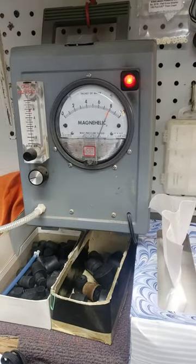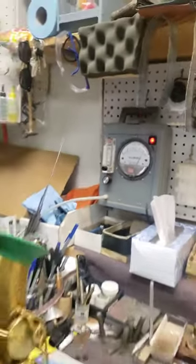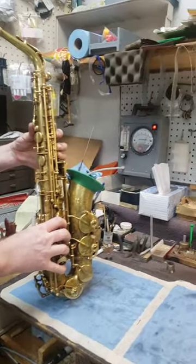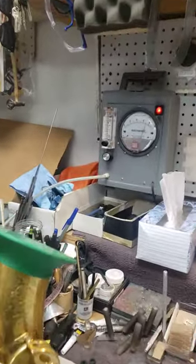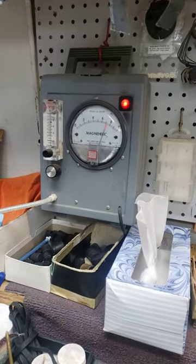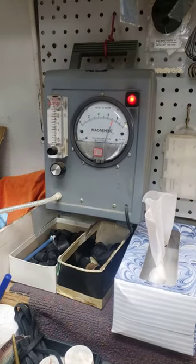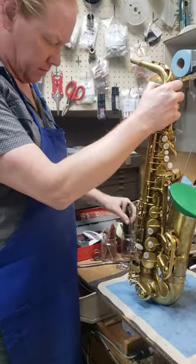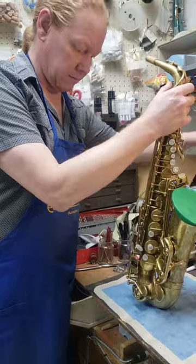That's reading about a 7.2, which is pretty good. This is on Precision Pads out of Nogales, Arizona. And that's it.